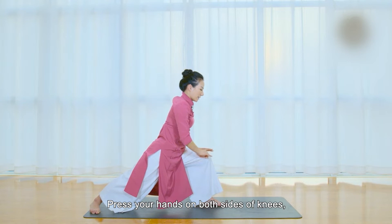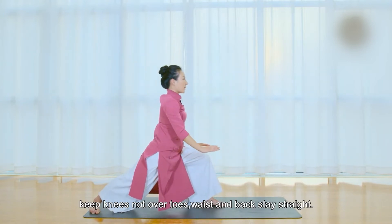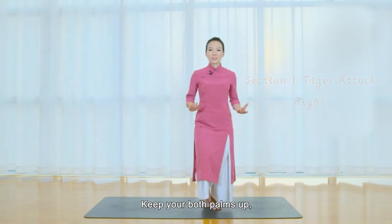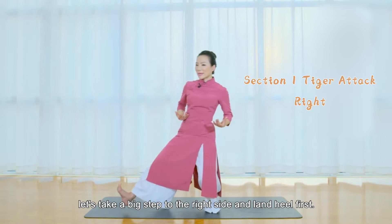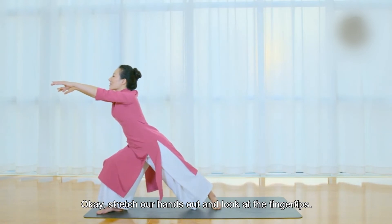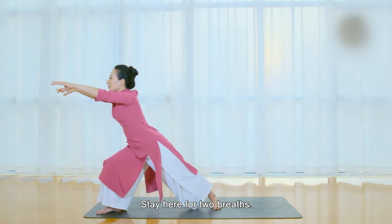Press your hands on both sides of knees. Keep knees not over toes. Waist and back stay straight. Take back your knees. Bring the left foot together with the right. Keep your both palms up. Take a big step to the right side and land heel first. Stretch your hands out and look at the fingertips. Pay attention to the position of your toes and heels. Stay here for two breaths.